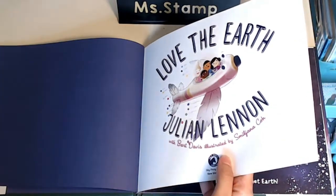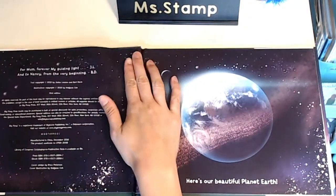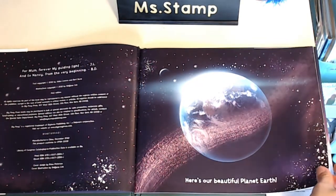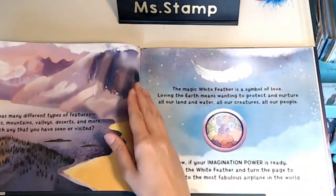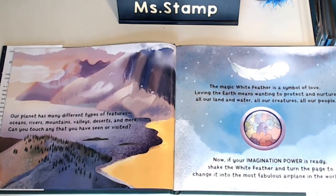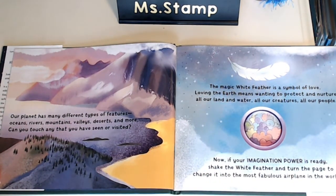Love the Earth by Julian Lennon. Here's our beautiful planet Earth. Our planet has many different types of features: oceans, rivers, mountains, valleys, deserts, and more. Can you touch any that you have seen or visited?